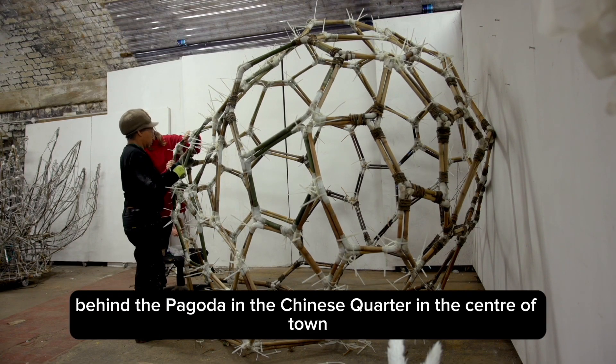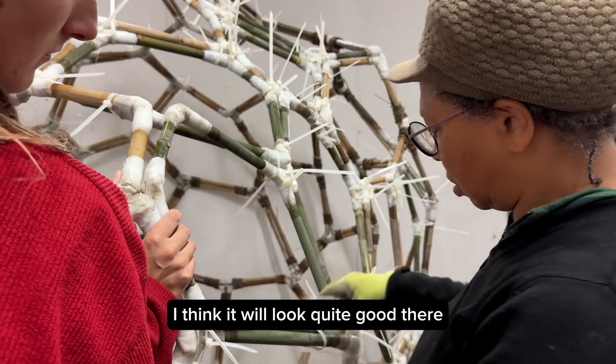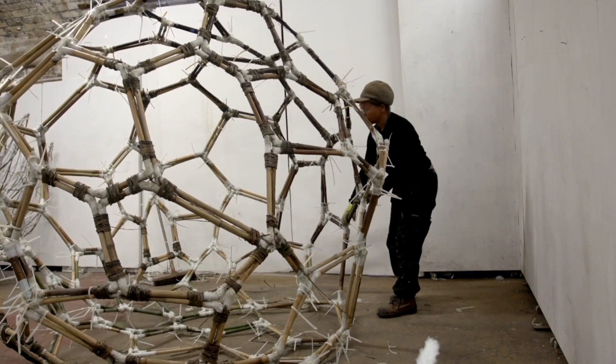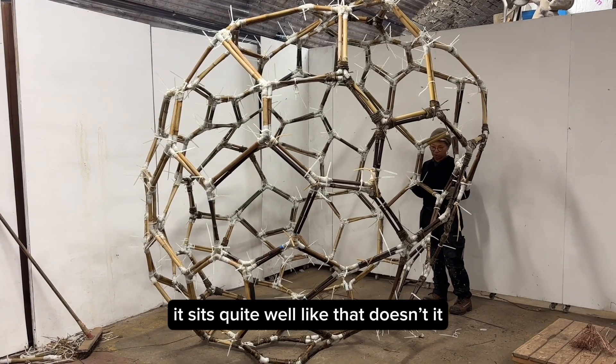It's going to go to George's Square, behind the pagoda in the Chinese Quarter in Central Town. I think it would look quite good there, and I'm hoping that it can move and roll around so it's interactive. It sits quite well like that, doesn't it?